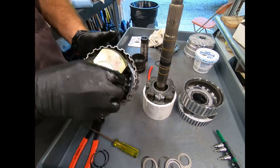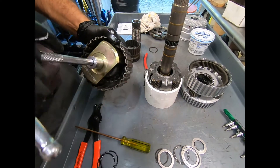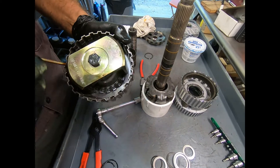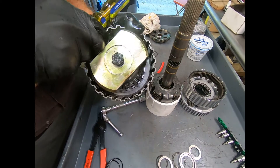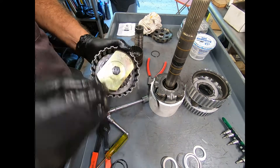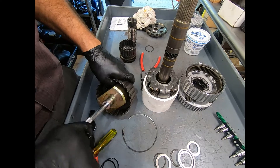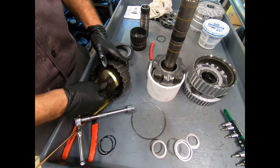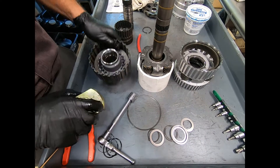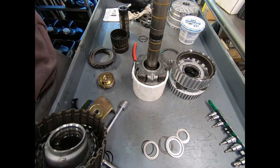Now remember: if I actually remove a sprag and flip it upside down, it will change the direction that it locks, and of course that would be disastrous when putting together the transmission. Here I'm using my bomb tool, and this works very nicely. I should have used my arbor press, but this is working nicely. I got my L-type snap ring here — I'll just reach in and carefully pop it up. The tool allows me to do it on the bench without any problem.